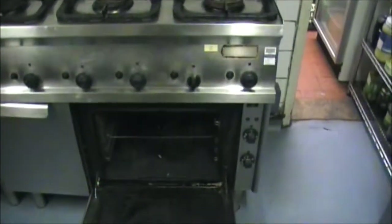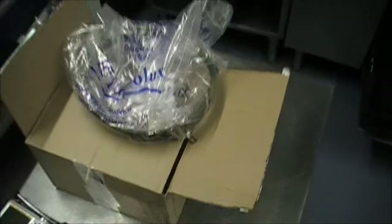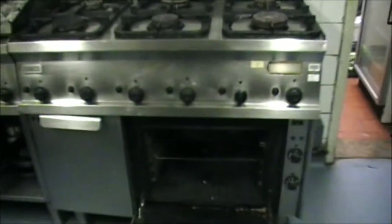Okay, we have one broken oven with the heating element not working inside. A replacement has come today, and the job is to get that into there.